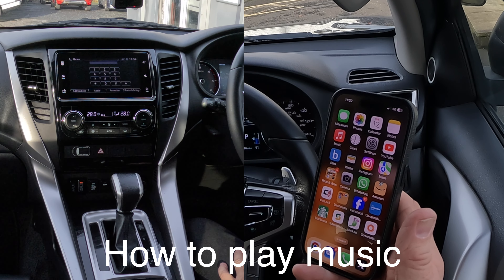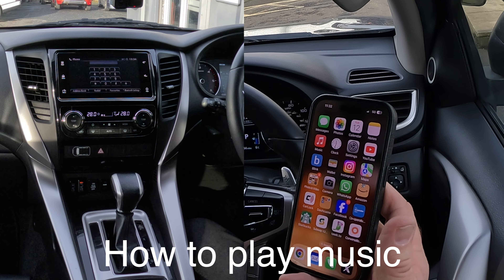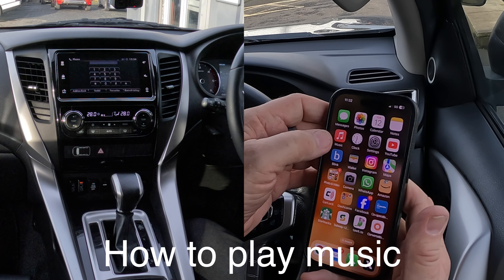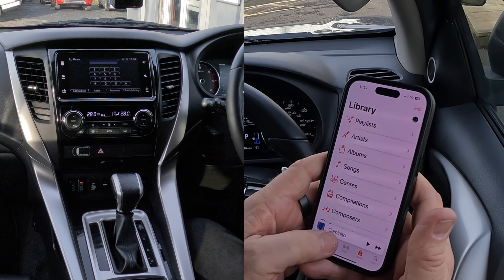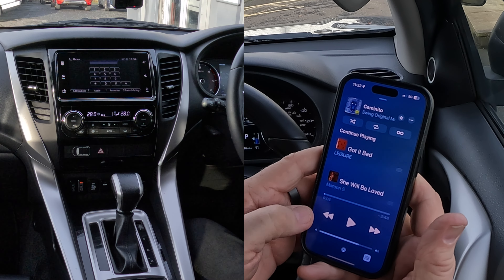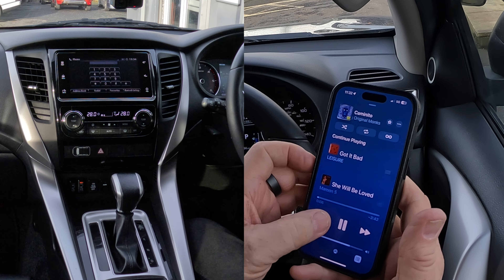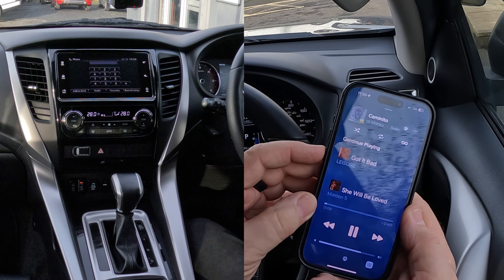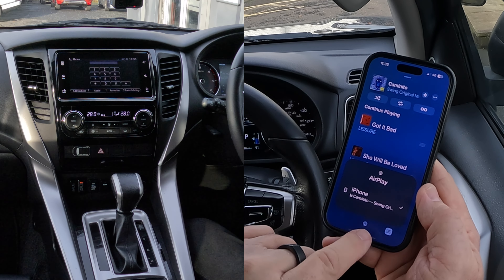I'll just show you how to play music through the Bluetooth audio system in this 2018 Mitsubishi Shogun Sport. So we go over to music, select a track we like — I don't know what that is, but anyway I'm going to play it — turn it down. If I click on the bottom there, the triangle,